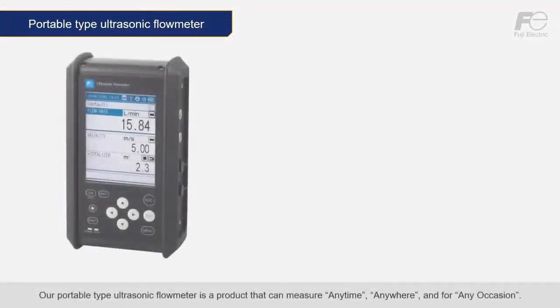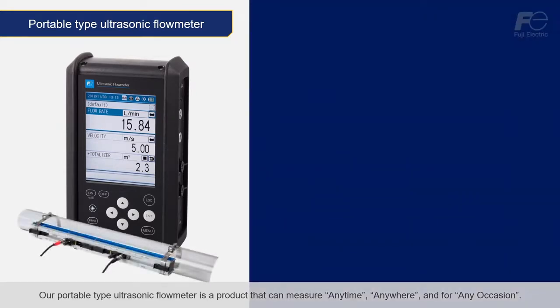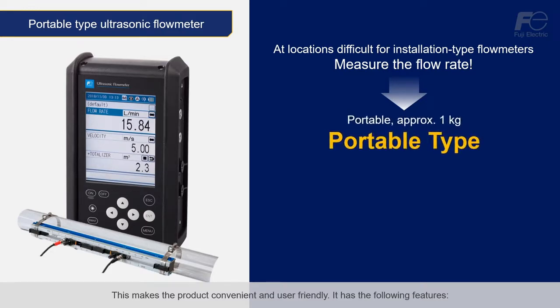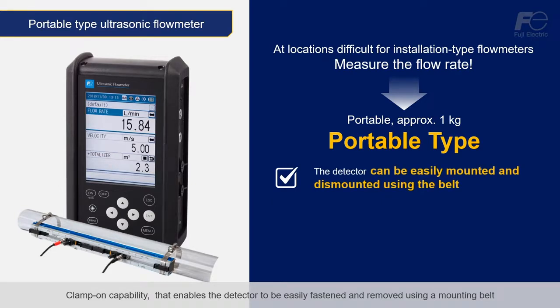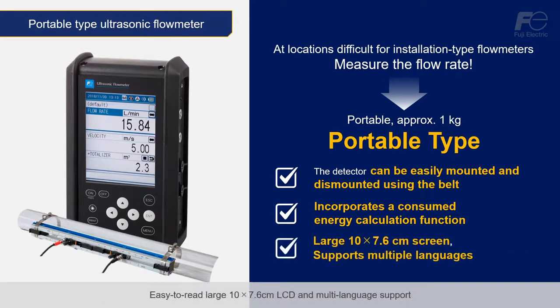Our portable type ultrasonic flow meter is a product that can measure any time, anywhere, and for any occasion. This makes the product convenient and user-friendly. It has the following features: clamp-on capability that enables the detector to be easily fastened and removed using a mounting belt; a heat consumption calculation function that is useful for air conditioning equipment; and an easy-to-read, large 10 by 7.6 cm LCD with multi-language support.